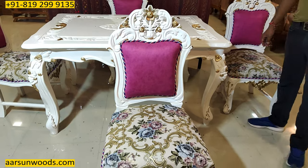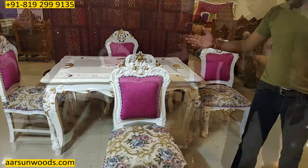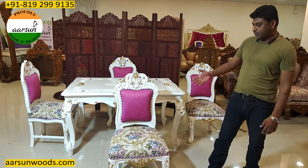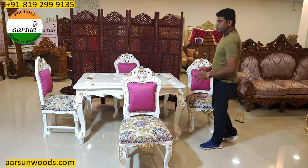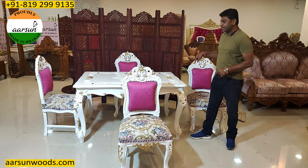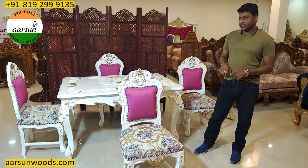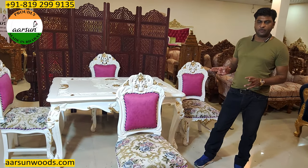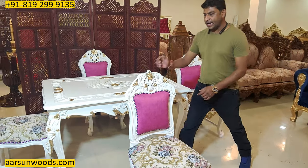This highlighting that you see is as per the client's requirement and choice. You want more gold highlighting, that can also be done. Changes in the fabric can be done as per your requirement. Mostly in a four-seater we have a square dining three by three or 42 by 42 inches, or it can go four by four feet also, but this one is rectangular as the client needed a rectangular table.